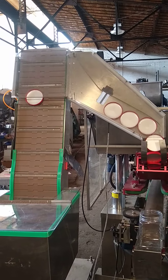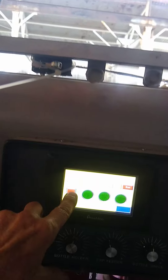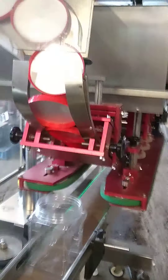That'll stop the system from feeding caps. Now we've got to press start here. And everything's running. There's a bottle that goes through there.